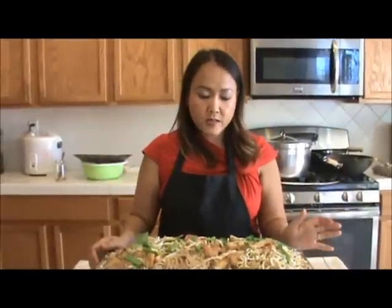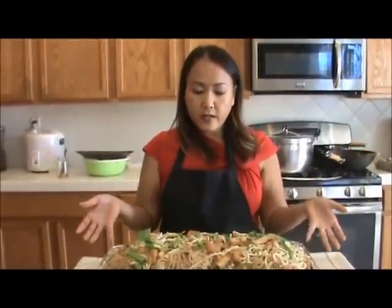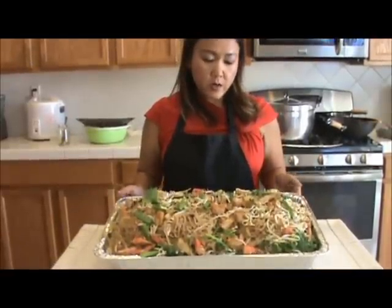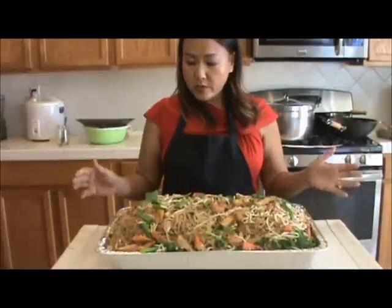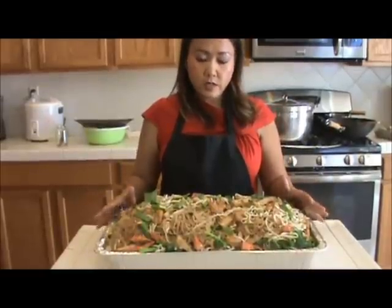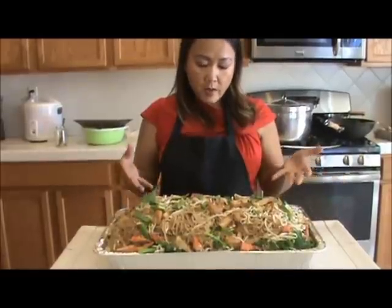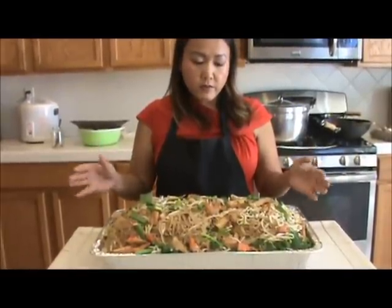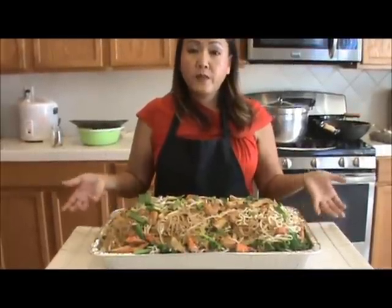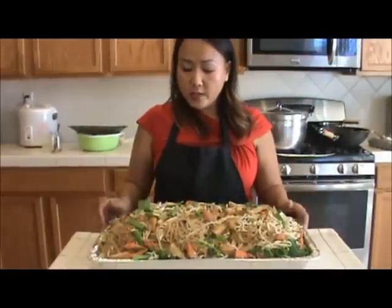I just want to show you the final product of the chaketeel I made. This is a party tray — if you want to order this through a caterer, it'll cost you about $75. It cost me about $35 to make. The noodle was like $5, the shrimp was like $10 a bag, and the crab meat was like $5 a bag — that's two bags, so about $25 just for those, total around $35. So next time you want to do a party, do chaketeel — do it your own and save a lot of money.